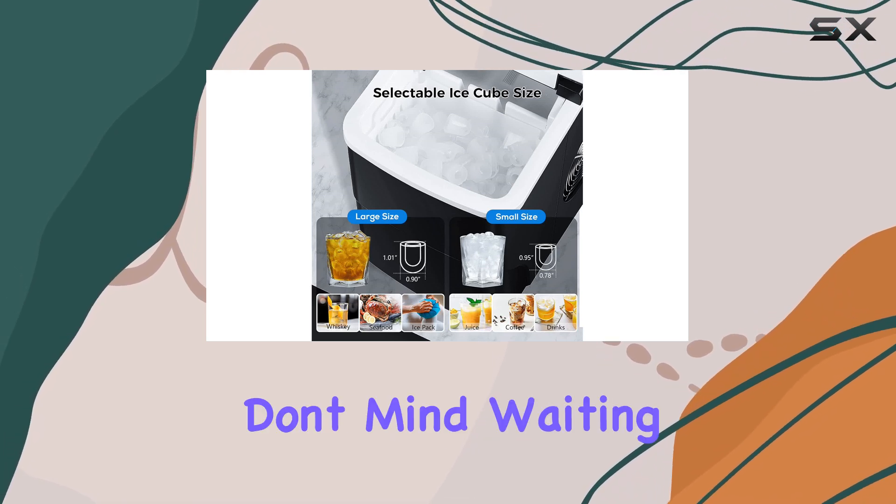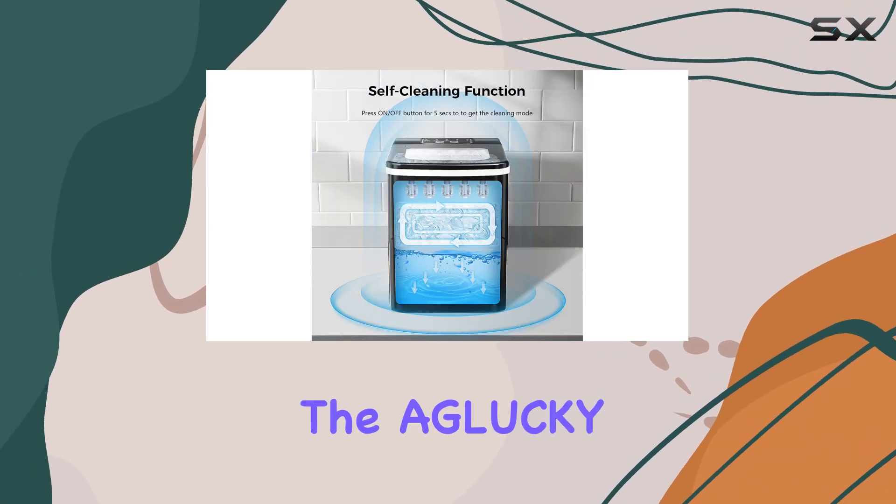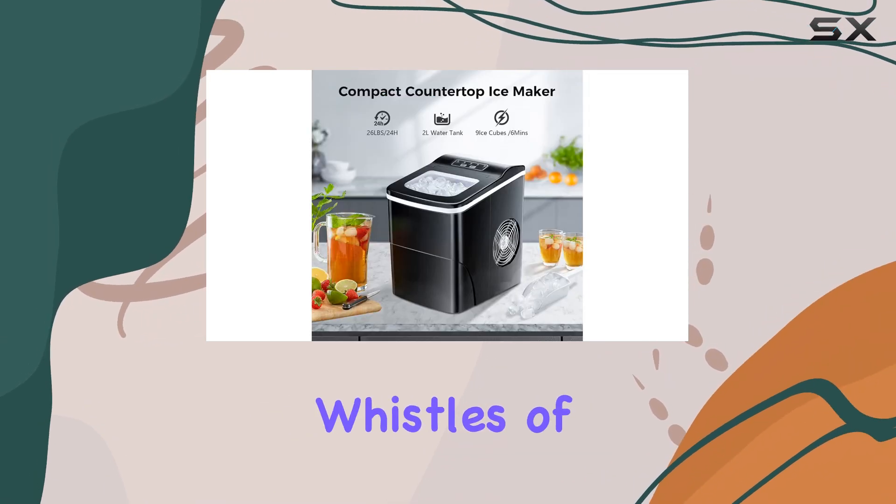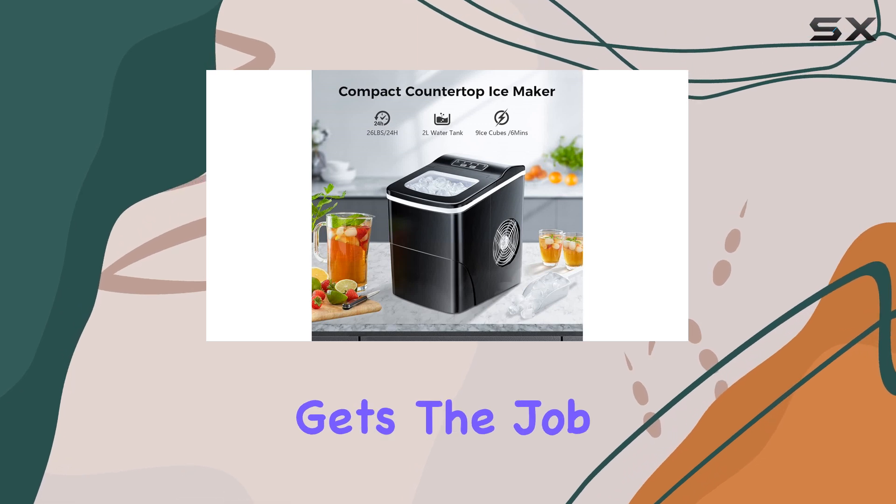Overall, if you're on a budget and don't mind waiting a little longer for your ice, the Aglucki Countertop Ice Maker is a great choice. It may not have all the bells and whistles of more expensive models, but it gets the job done efficiently.